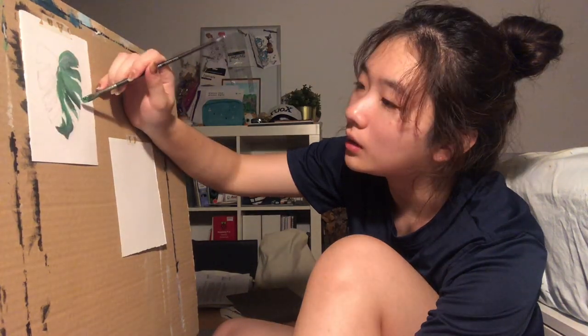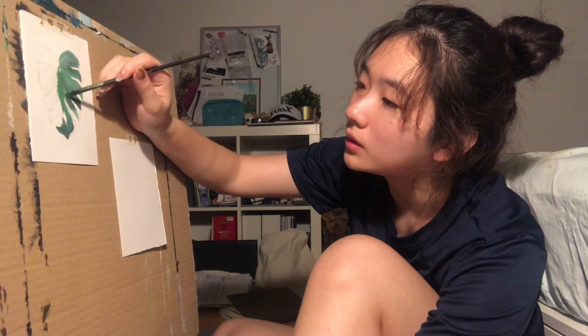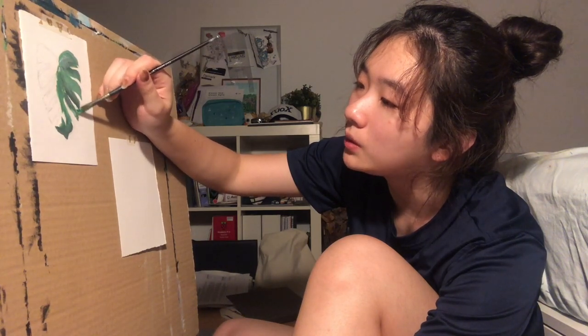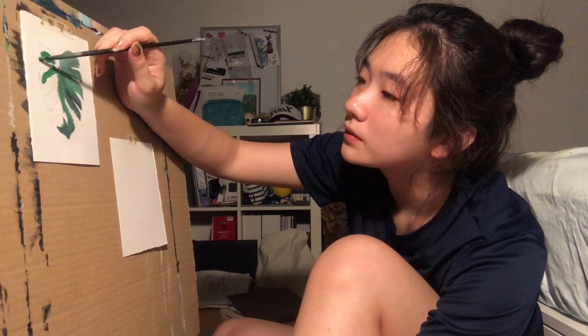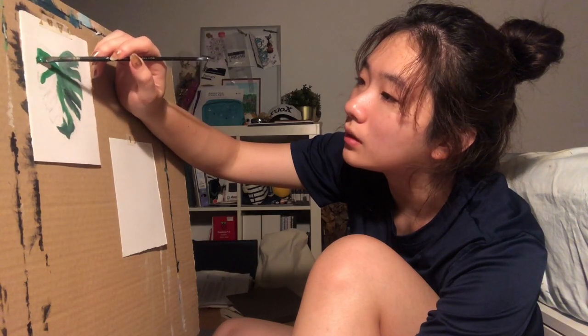I might even mute everything that I'm saying right now. I think it's important that I just continue rambling to get everything out of my system. There'll be moments of silence where I don't even say anything. I just gotta do my best and can't do the rest — nothing much else I can do.